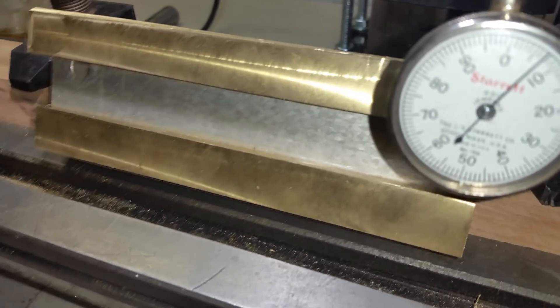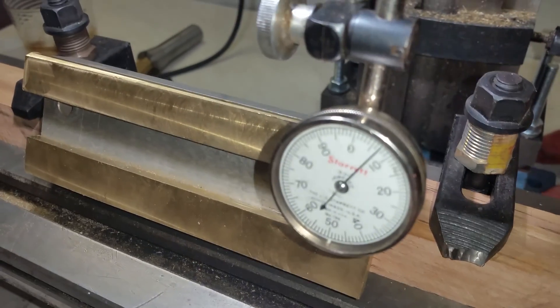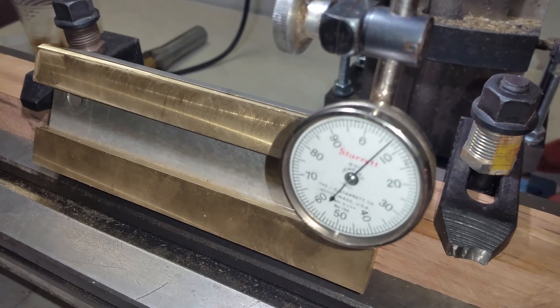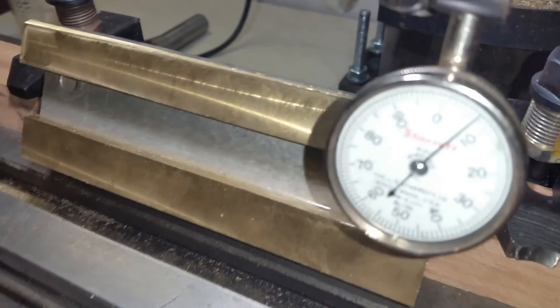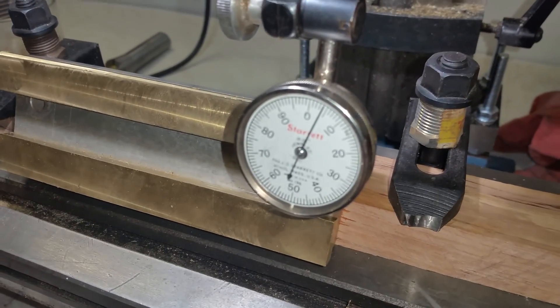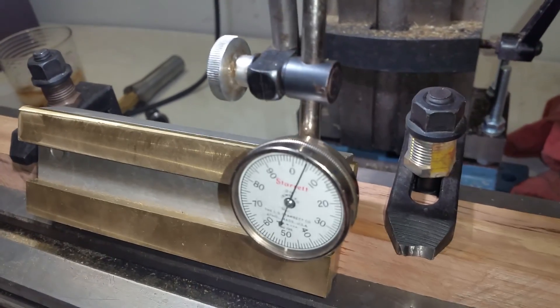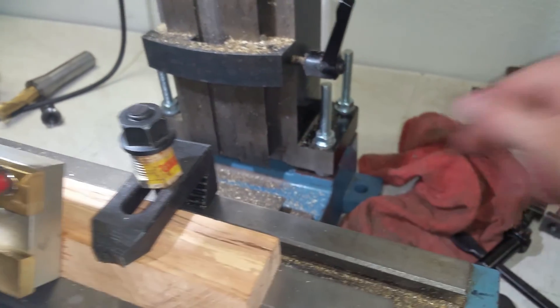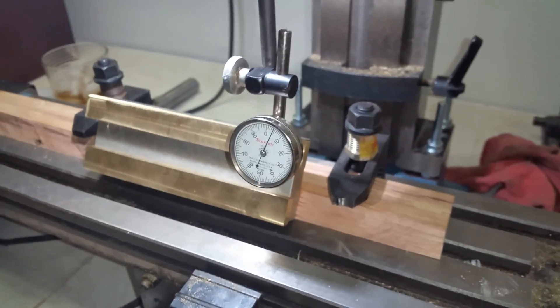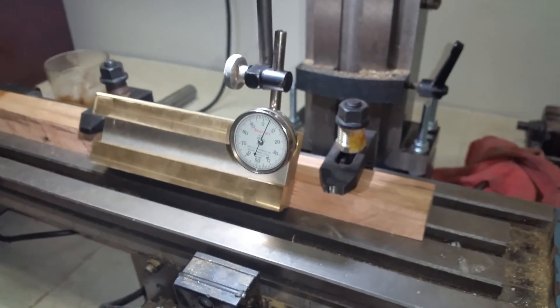That's it for this video. The next one will be cutting the tops and we'll see if we're closer — it appears to me that we are. Hopefully everything will work out fine. The adjustment screws did get my table very true. Guys, if you like this video please subscribe, and thank you for watching.